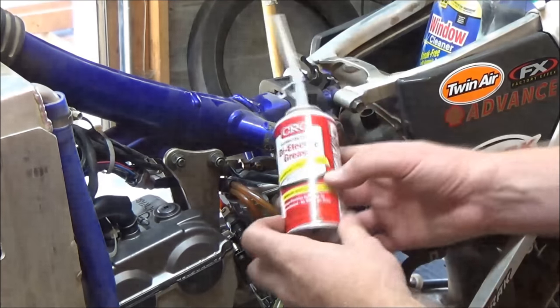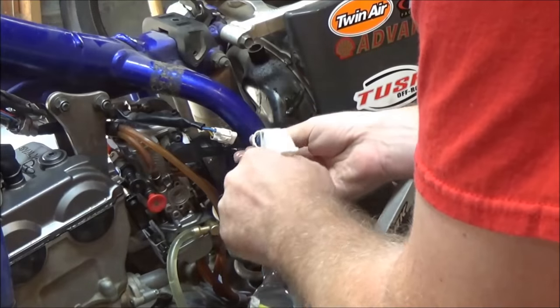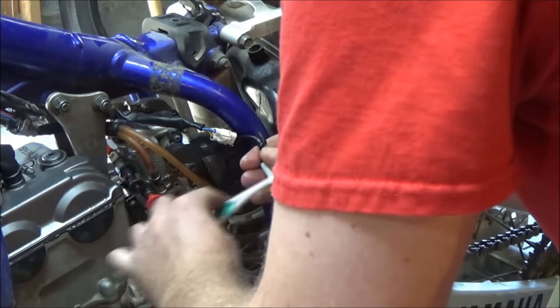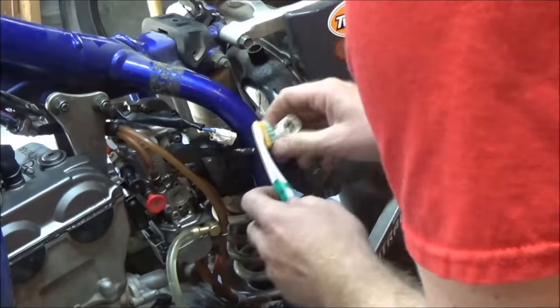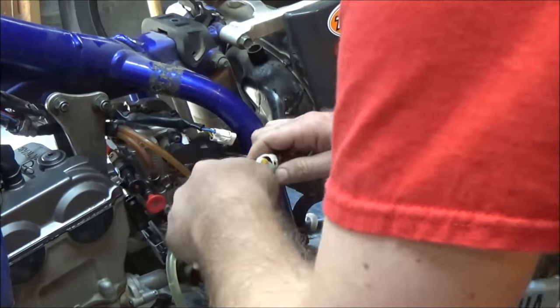Once I clean that and have it really good, I'm going to use dielectric grease on all my electrical connectors. I'll go ahead and service this connector, and then you'll see when I'm done — I'm going to take it apart and put it together multiple times just checking the integrity of that locking tab and verifying my work.